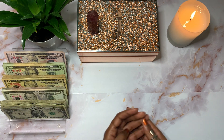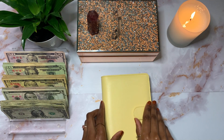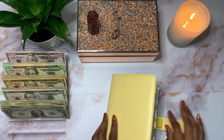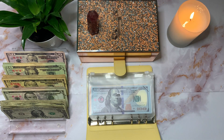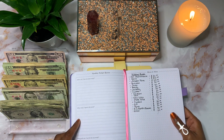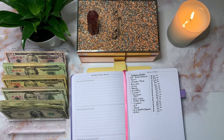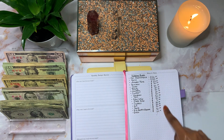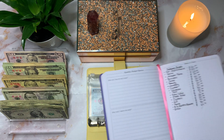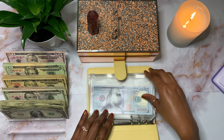All right, so I have all the money laid out here. Now I'm going to start off with my digital sinking funds and get the prop money out of the way. This is my digital sinking funds binder, and I am going to be referring to my Go Girl budget planner — link will be down below in the description box. I have listed here all the sinking funds I'm going to be stuffing along with the totals.